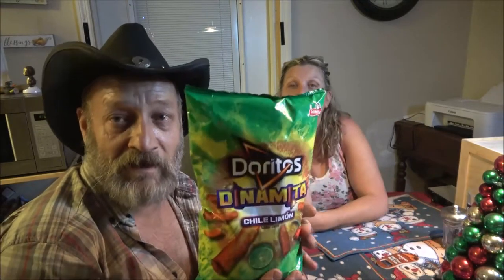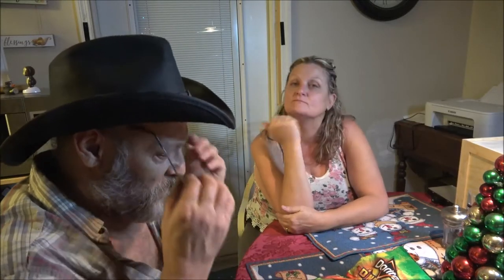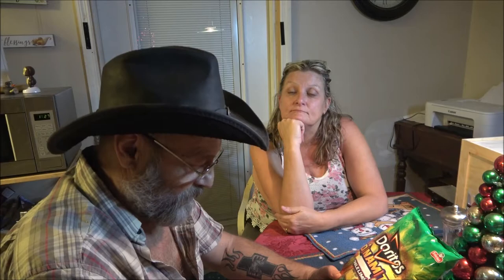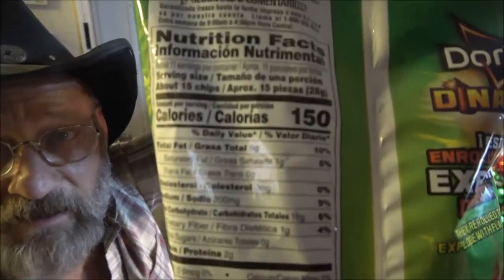Monkey picked these up the other day to do a review on, and she's been waiting patiently — they've been sitting here on the table and she keeps picking them up. What they are is Doritos Dynamita Chili Limon, sazonado flavored.